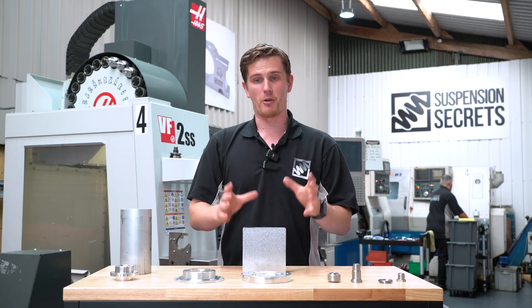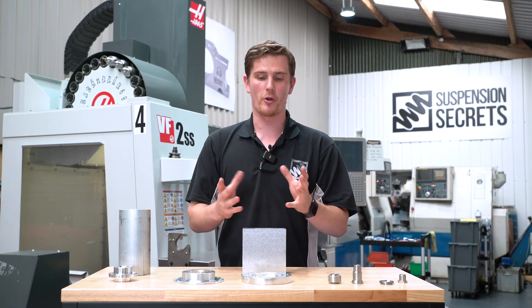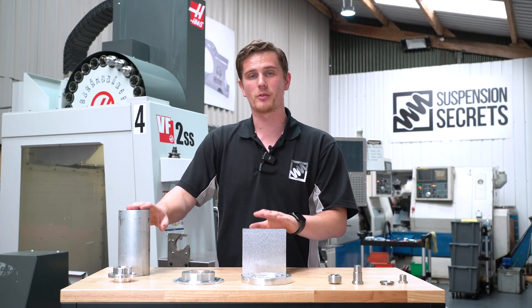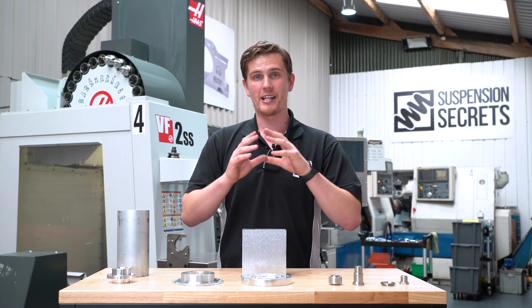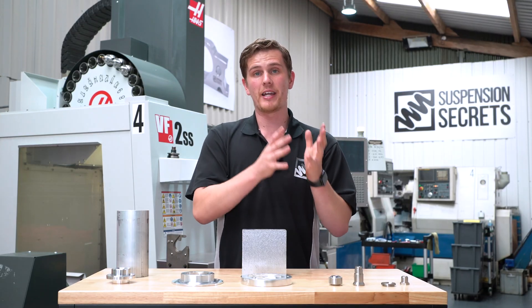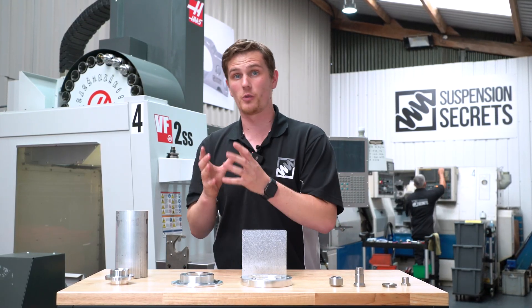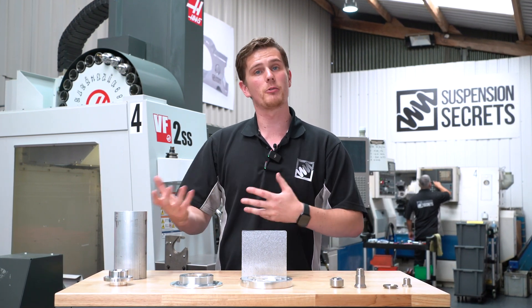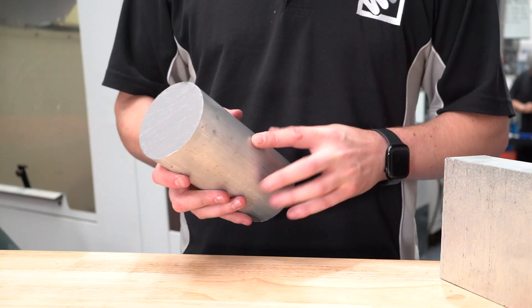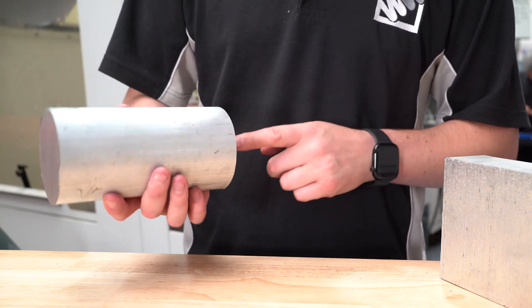The first step of that process is to select the metal we're going to be using for this product. The majority of this component is made from 6082 T6 aluminium. This is our choice of metal because it is not only extremely strong, it is also extremely lightweight, so we get a very high-performing product that doesn't weigh a lot. You get all the benefits of the adjustment and the performance gains without adding too much mass — a very popular choice within motorsport and aerospace for those exact reasons.